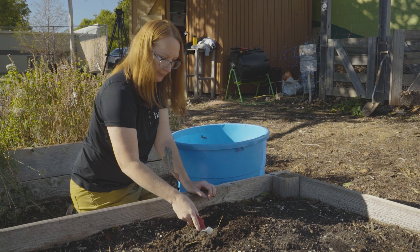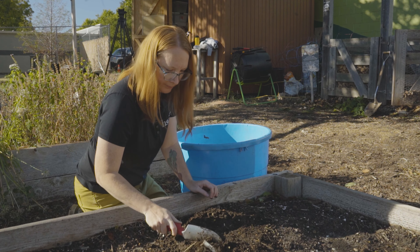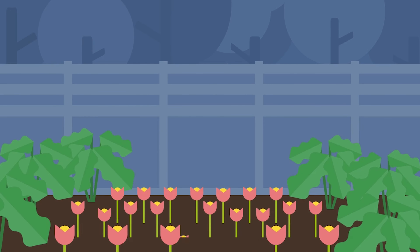Composting is a great way to turn wasted food into nutritious material for your garden. Composting is the process of breaking down green materials or nitrogen and brown materials or carbon to create organic material that improves the structure of your soil. This helps your plants grow strong and healthy.